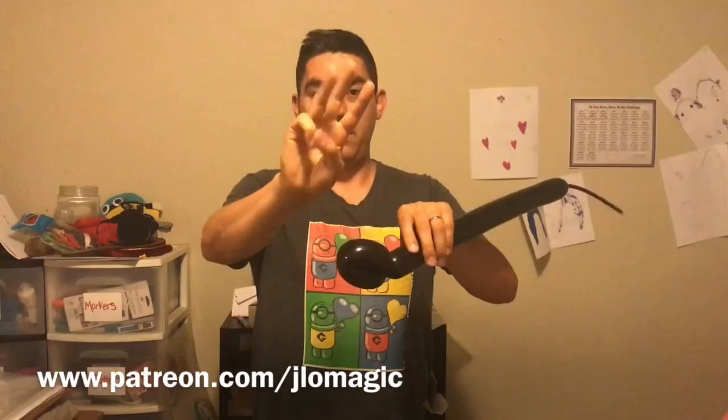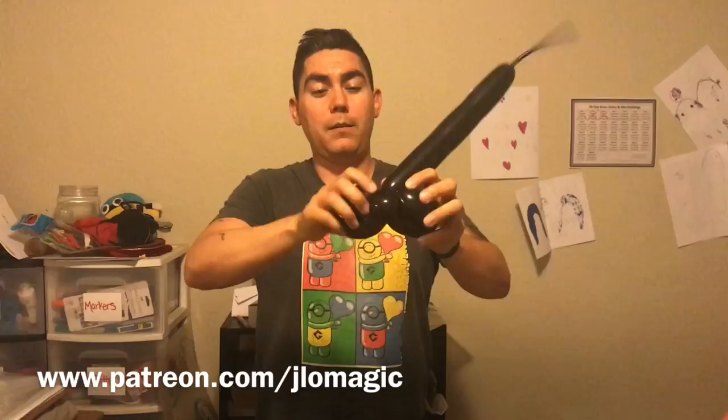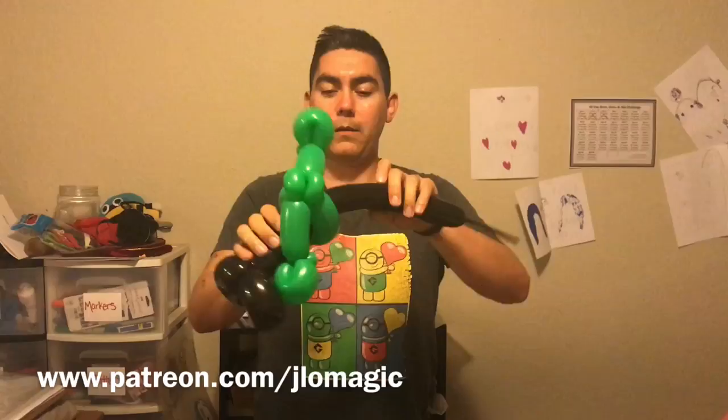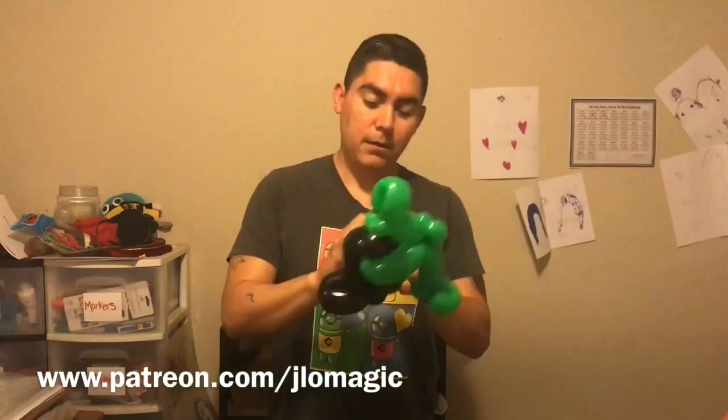The last part is a pinch twist followed by another loop to complete the other arm, and that section is done. Let's break that off and tuck the little piece away. We're going to go to the legs now. We start with a foot — about three to four fingers. It's a matter of preference on some of these things; the more you do them, the more consistent you'll get with your proportions.